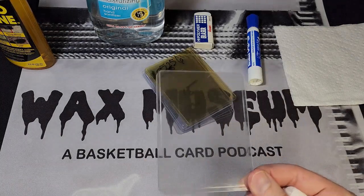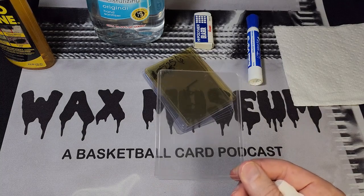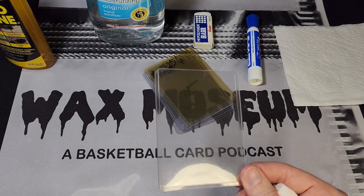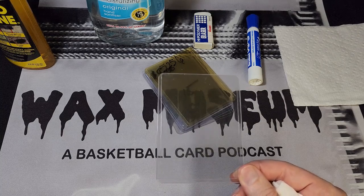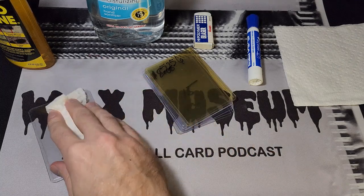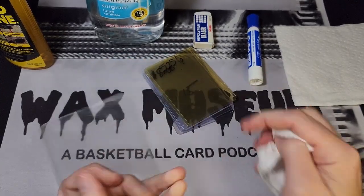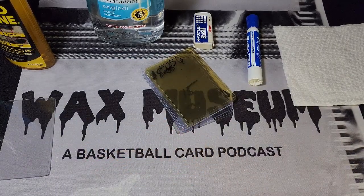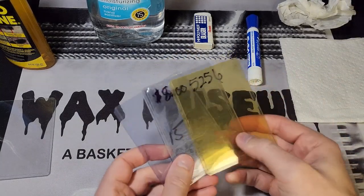Another method people use that I'm not going to show you is peanut butter — yes, that's right. I've also seen people say if you use a new piece of scotch tape over the old tape residue it works. I'm not going to show those methods — I use Goo Gone, it works, it's quick, and I've already got it at the house.